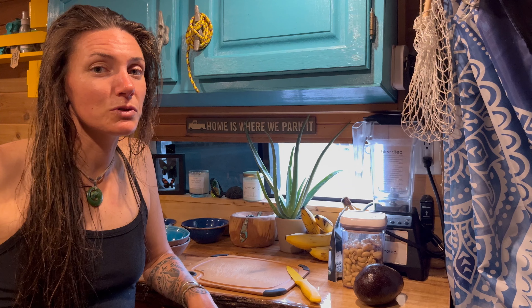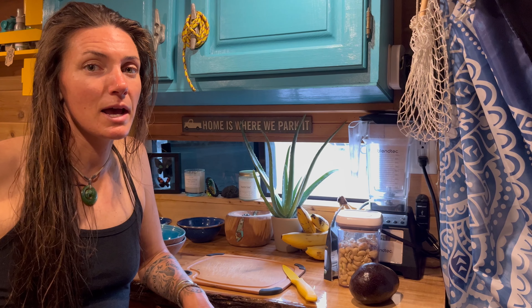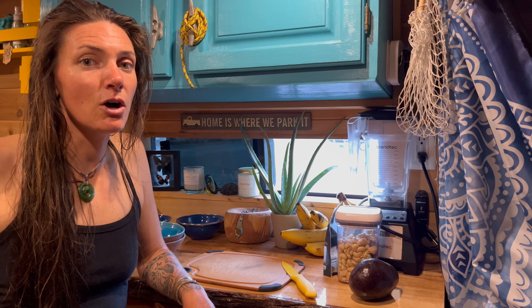Hey everyone, Rachel from SailorSize here. In this week's video we're going to share with you a dinner we make pretty regularly during these hot summer nights. It's a salad but there's going to be lots of different ingredients on top to make it super delicious — something you can do easily at home when you're looking for a quick meal that's super nutritious. Let's get started.